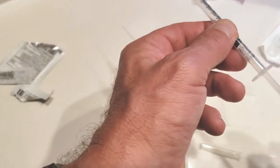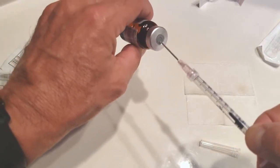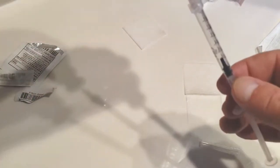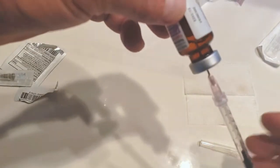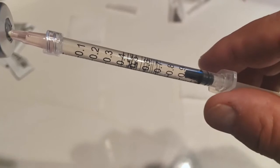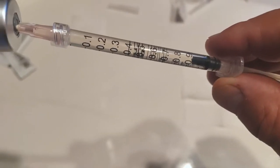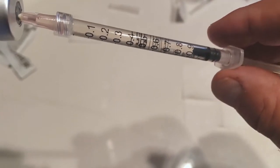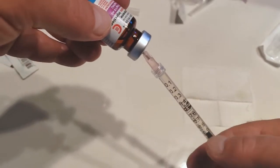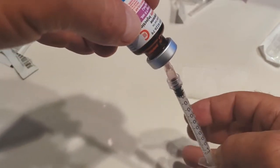I put some air into the syringe and gently puncture the diaphragm with the 18-gauge needle. Turn it upside down so that you can see the fluid level. Here you can see the markings on the syringe in increments of 0.1 — 0.7, 0.8, 0.9. First, inject air up into the bottle to create a little pressure.